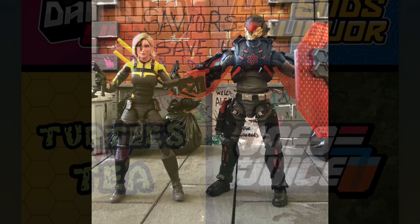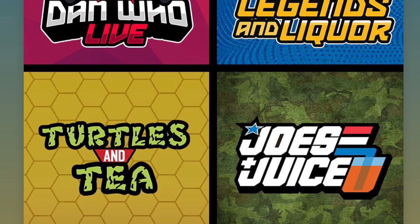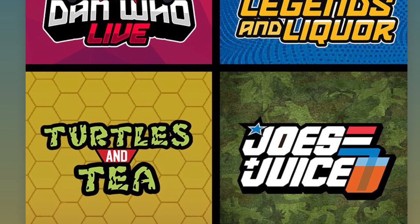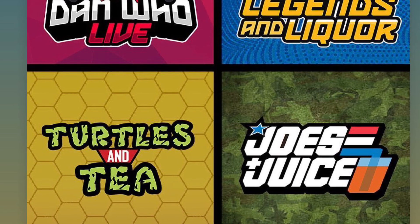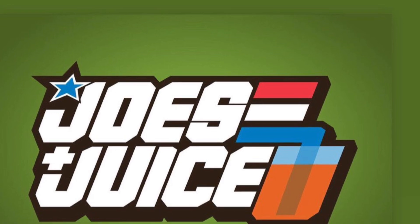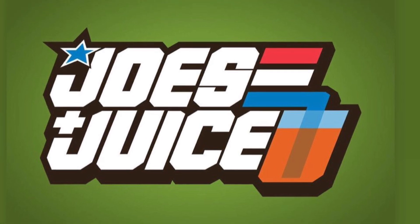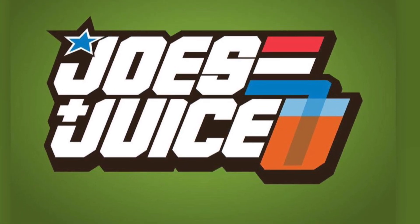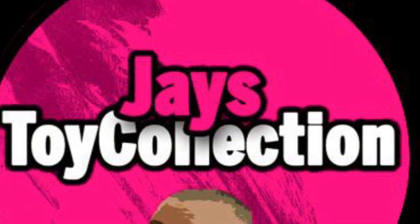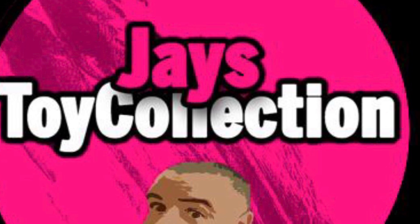For all the latest Marvel Legends news, reviews and live streams, you can check out Dan Who Reviews with co-host Rich M, Turtles and Tea with Dan and Tanner, and Joes and Juice with myself, Tom Mini Plastic Multiverse, and host Dan — talking all the latest G.I. Joe Classified, Valaverse Action Force, and Operation Monster Force news. For action figure reviews in the UK, check out Jay's Toy Collection UK — I'll put a link to his latest live stream in the comments below.